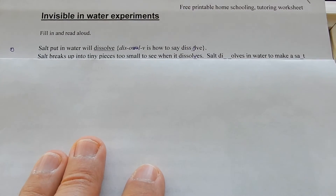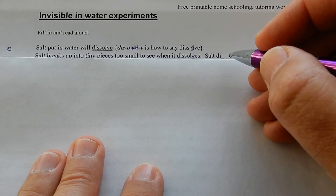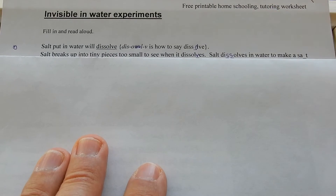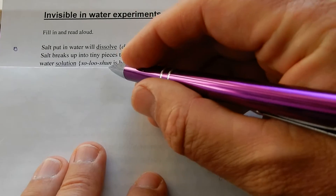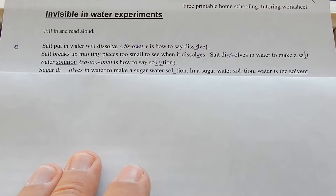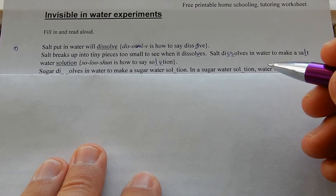Salt dissolves into the Na⁺ and the Cl⁻ — that's table salt. The salt you put on your chips is sodium chloride. Salt dissolves in water to make salt water. A solution — sol-u-tion — is how to say solution.